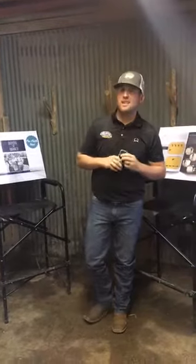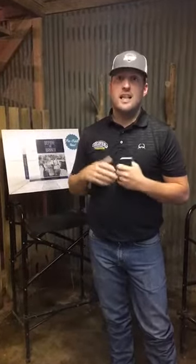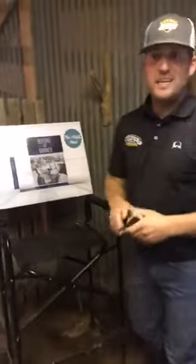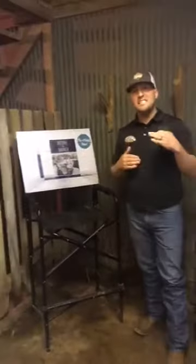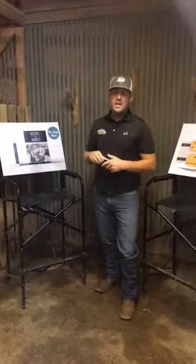Tonight I want to share something I've been working on for about a year and a half. It's called 'Before the Banner' and it's a book — a complete guide to show cattle. It mirrors a lot of the videos you've seen us do, covering 60 key topics on your project showing a calf.